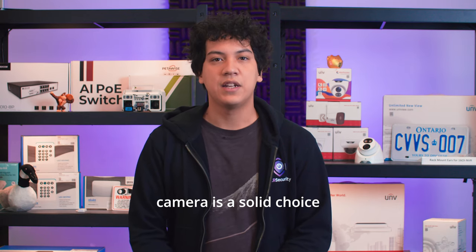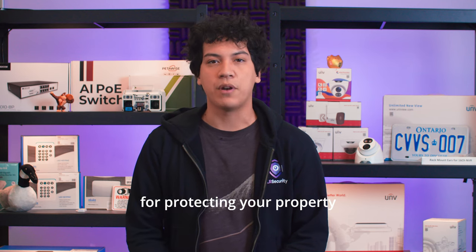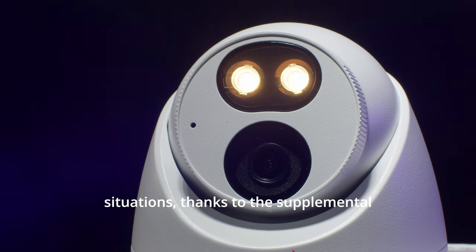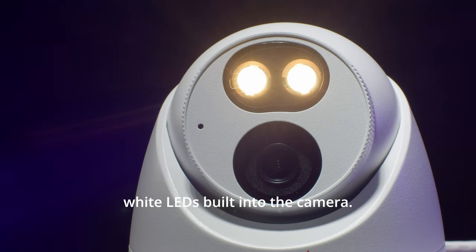Overall, the Uniview 5MP ColorHunter camera is a solid choice for protecting your property or business. This is one of the best performing cameras in low light situations, thanks to the supplemental white LEDs built into the camera.